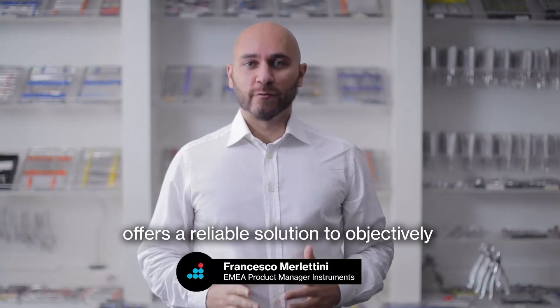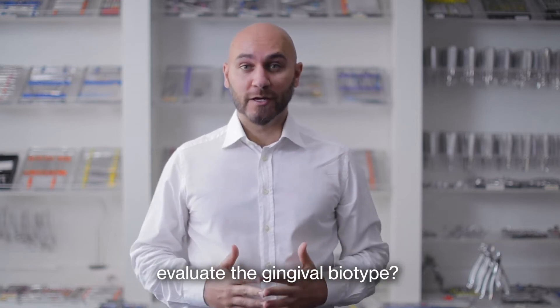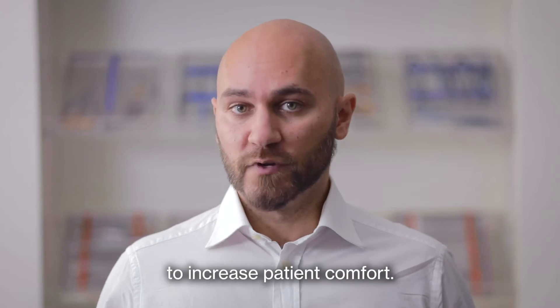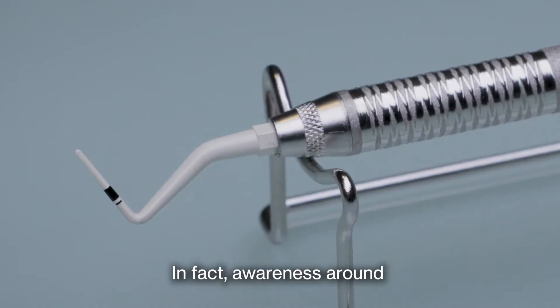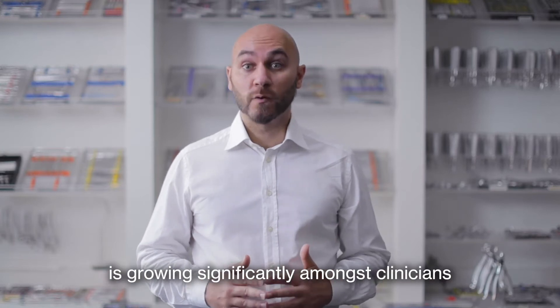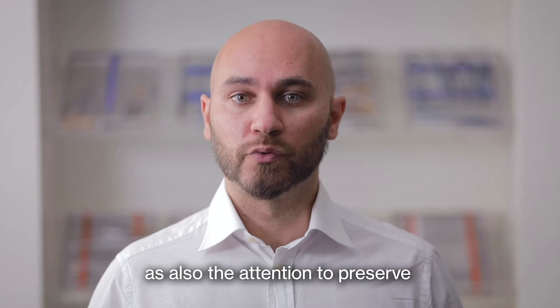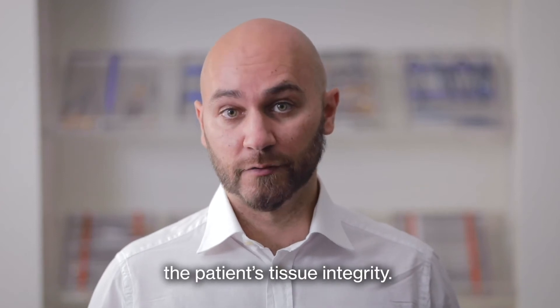Did you know that your 3D offers a reliable solution to objectively evaluate the gingival biotype? And all this is aimed to increase patient comfort. In fact, awareness around biotype-based periodontal therapy is growing significantly among clinicians, as also the attention to preserve the patient's tissue integrity.